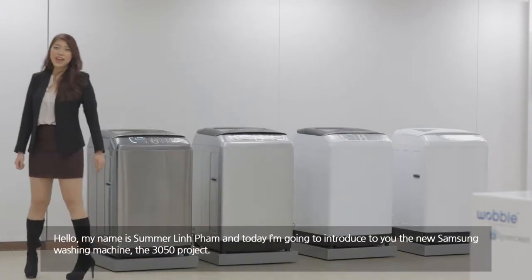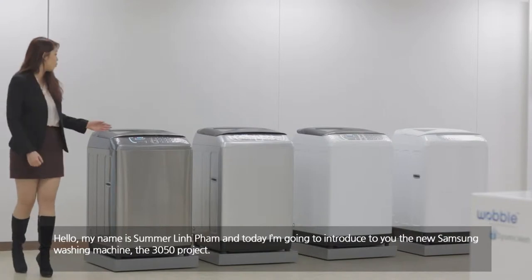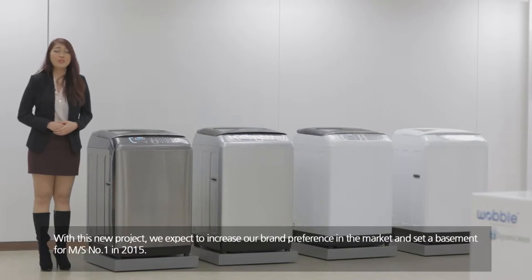Hello, my name is Summer Lin Phat and today I'm going to introduce to you the new Samsung washing machine, the Samsung Wokung project. In 2013, we're going to launch this new innovative washing machine worldwide including East Asia, Latin America, Middle East and Africa. With this new project, we expect to increase our brand preference in the market and set a foundation for market share number one in 2015.